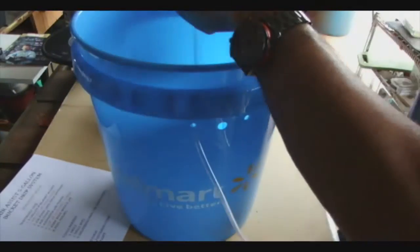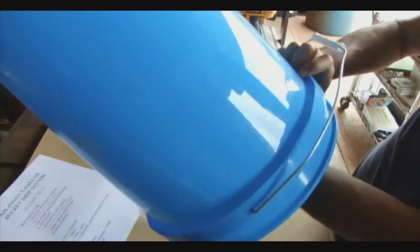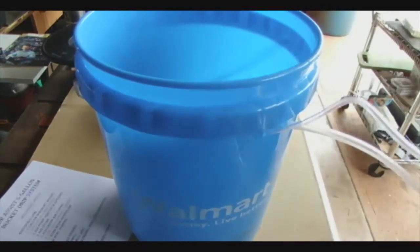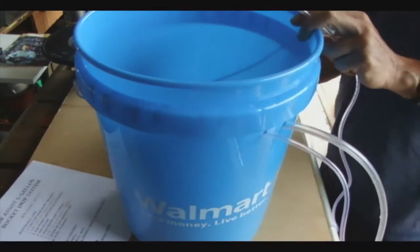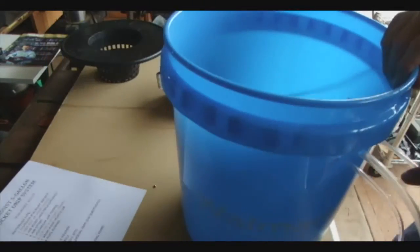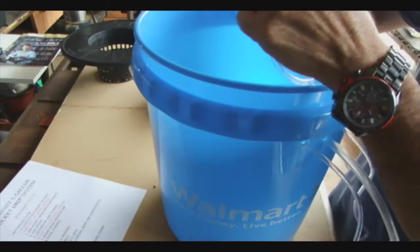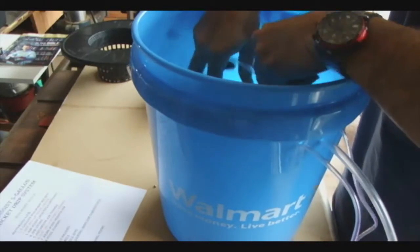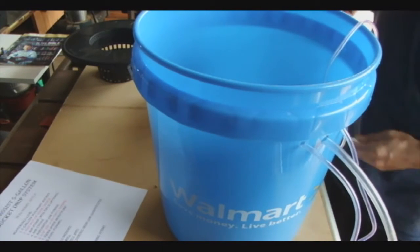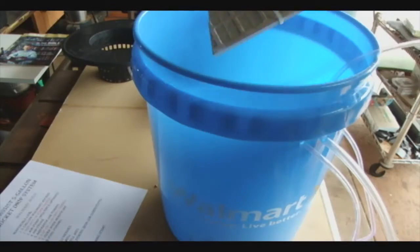Next we're going to drop the bottle in the bucket and run the hoses outside. So far we've got two tubes coming out: one leading to the airstone at the bottom and the other leading to the top of the funnel. Through the third quarter-inch hole we drill, we're going to run a tube down and put another airstone on it to help aerate the water, so when the roots start growing down into the nutrient solution they have nice oxygenated water. The airstone didn't look good just flopping around, so I attached it to a piece of ceramic floor tile we had lying around — just zip-tied it on there and dropped it to the bottom.